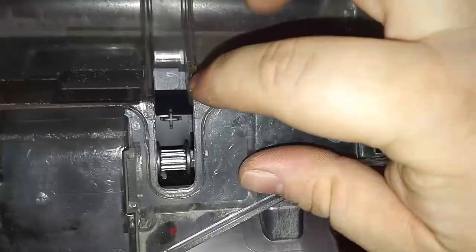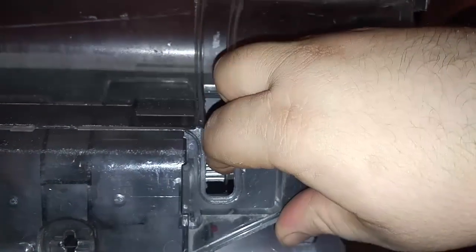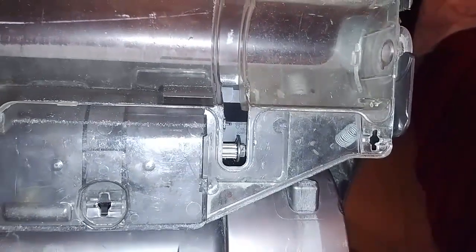One thing you'll want to check for too — if your Dyson's brush roll is not spinning when it lands on the ground — is to make sure that you don't have hair on the shaft. A lot of folks will have hair completely wrapped around that shaft, and you want to make sure that that's not your case.